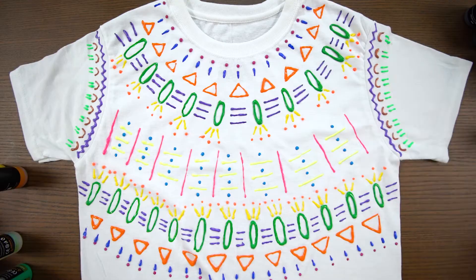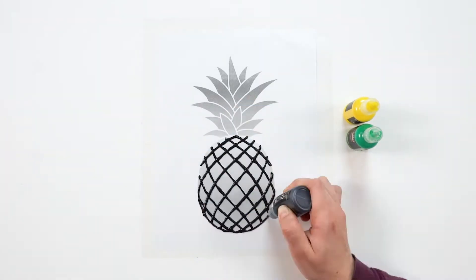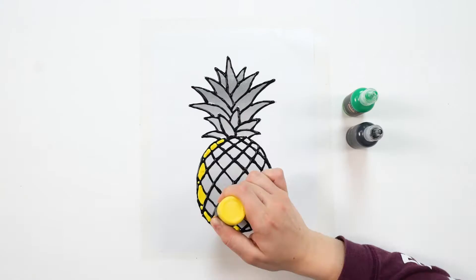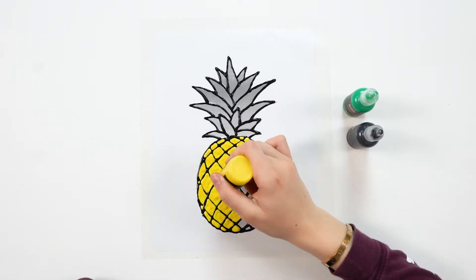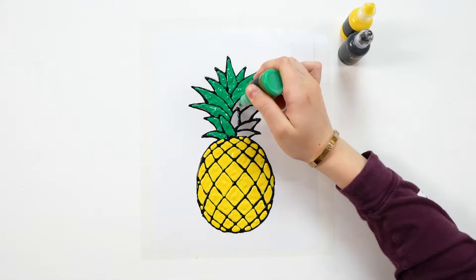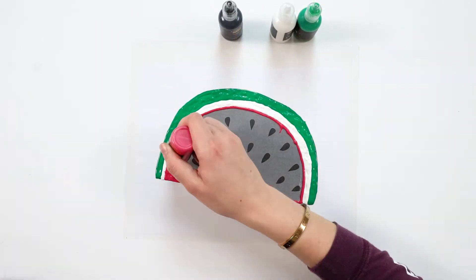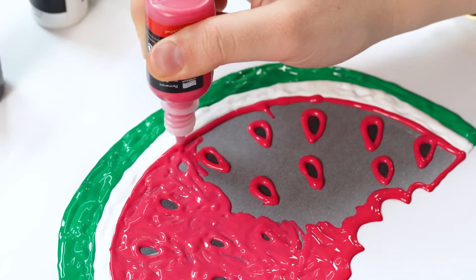Each box contains 7 great metallic colors, 5 bright fluorescent colors, a glitter color, and even a glow-in-the-dark color. If the exciting colors aren't amazing already, this set also includes 2 brushes and 3 stencils to kickstart your creativity and help you create amazing designs.